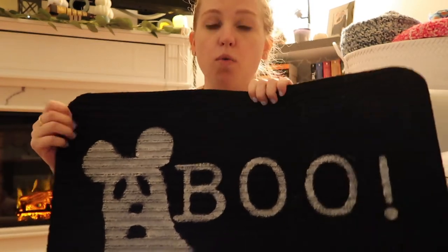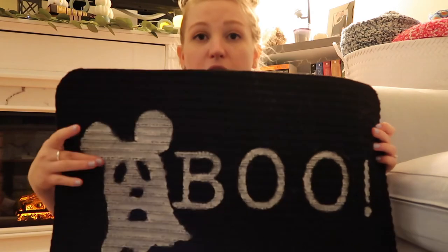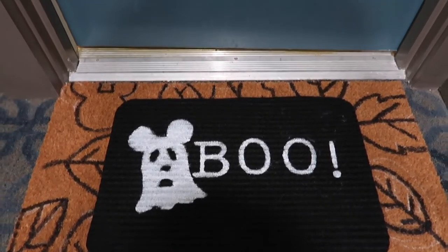Our final Disney DIY fall decor may be my favorite — or actually it might be the Mickey ghost — but this is really close: a Boo Mickey ghost welcome mat. This is done entirely with chalk paint on a dollar mat from Dollar Tree, so it costs a dollar to make. I include the stencil for the Mickey ghost and the letters in my blog post linked below. You can also use acrylic paint instead of chalk paint. It is just the best thing to see when I walk into my house.